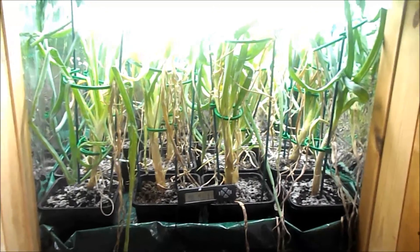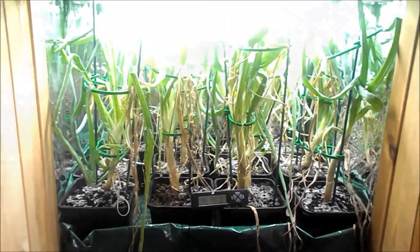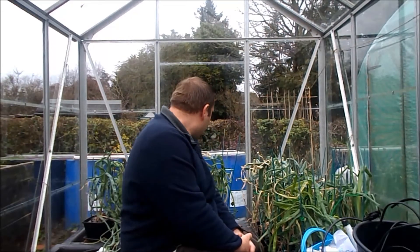I managed to get all 24 onions into the greenhouse without any real casualties — just a few leaves. The next thing to do is to select 10 of the biggest onions for the hydroponic kits.